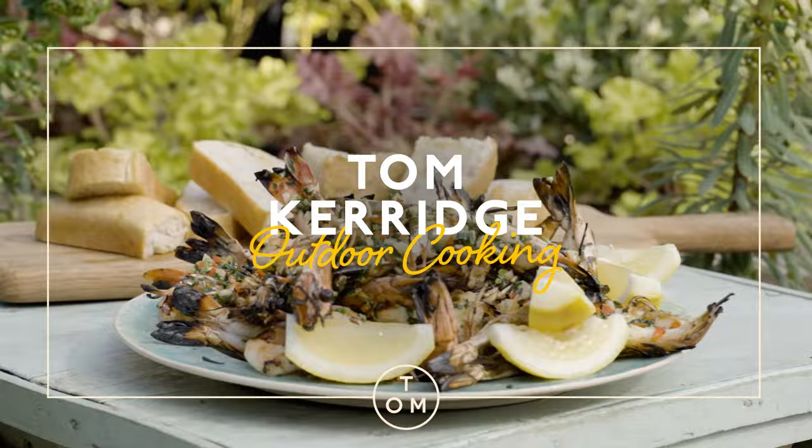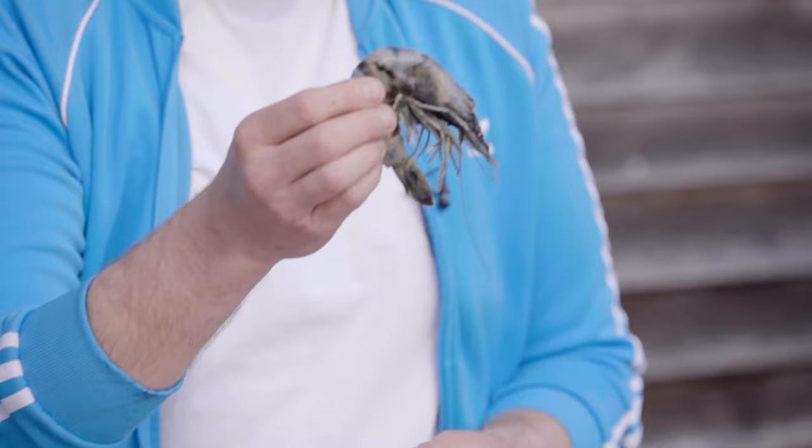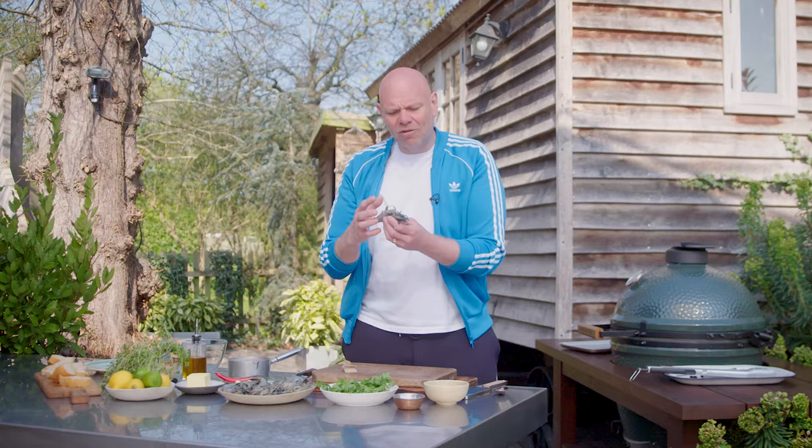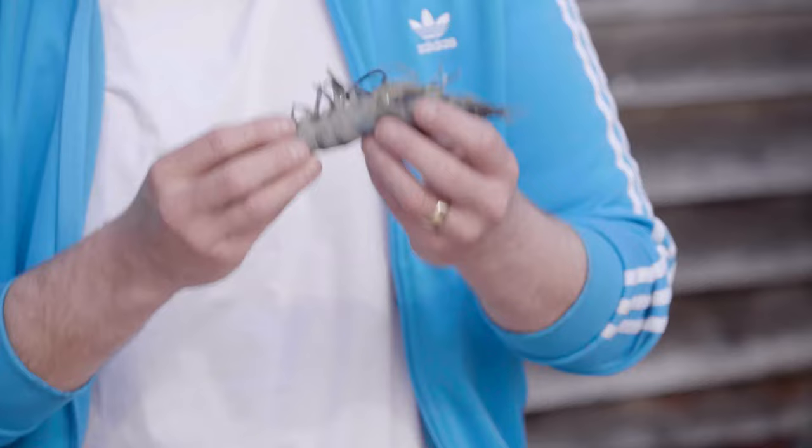Fish, and in particular shellfish cooked on a barbecue, is incredible. Because we're going to cook these tiger prawns in their shells, it gives them just a little bit of protection. So when you put them on that hard, direct heat, it creates a smoke, a smell, a flavour, but also it will still allow that flesh to be just a little bit protected from that really hard, direct heat.